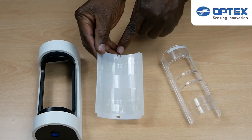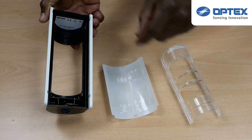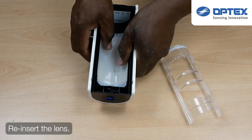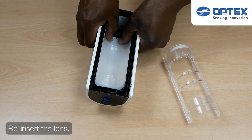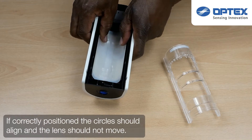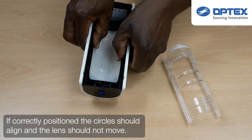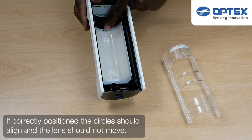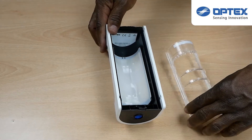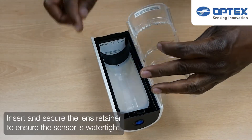After you have finished masking, you need to put the sensor back together. The lens has two circles and a rectangle that align perfectly with those on the sensor, ensuring the lens is the correct way up and fixed in the correct position. Once you are happy with the lens being in the correct position, re-insert the retainer and clip the four corner clips in, then check to make sure it is watertight.